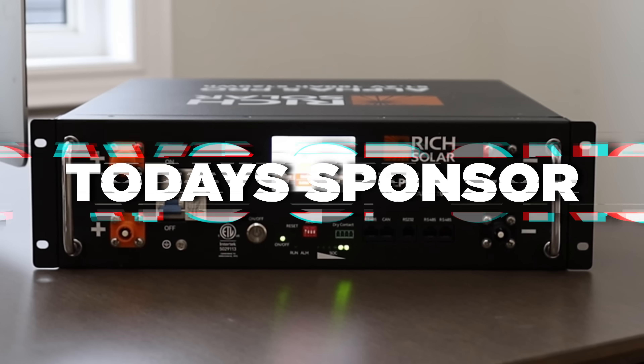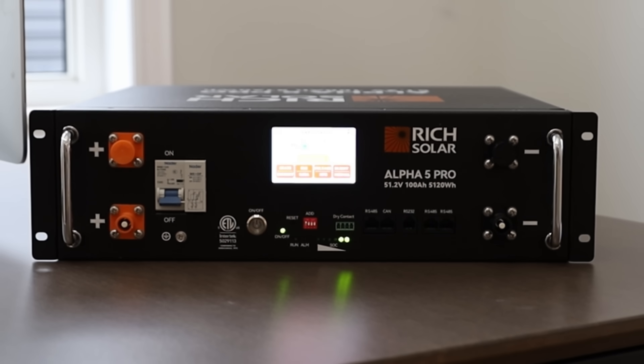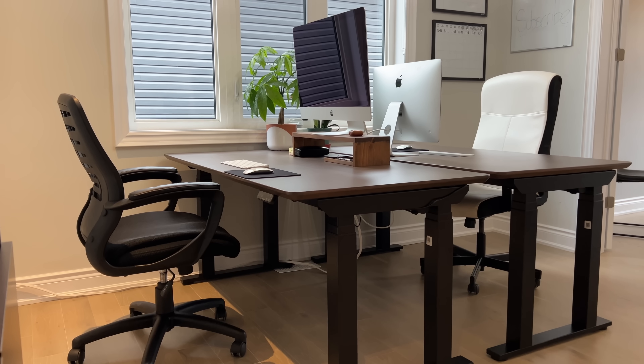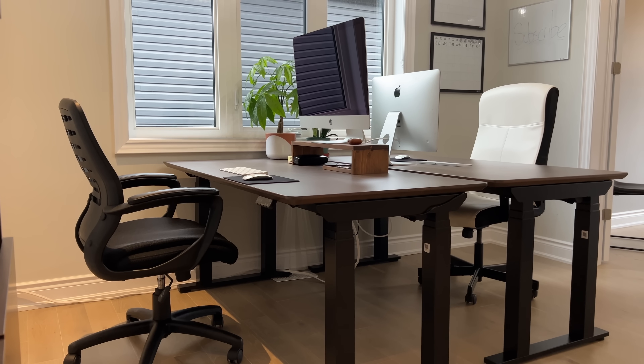The battery passes the tiny baby lift test, but it also passes the E7 standing desk lift test. So thank you to FlexiSpot for sponsoring today's video. Sitting at your desk all day isn't necessarily good for you, especially if you have a bad back like tiny baby does from all of the lift tests. That's why we love the E7 standing desk from FlexiSpot.